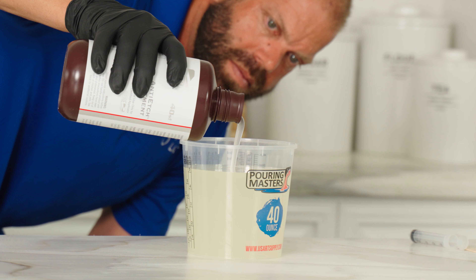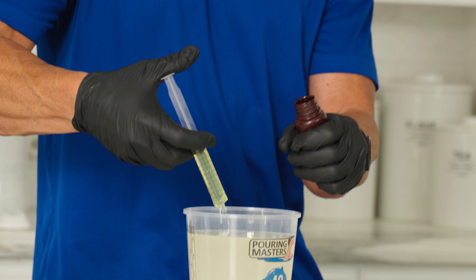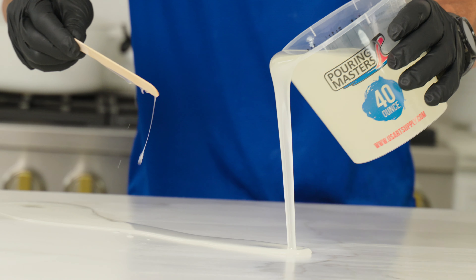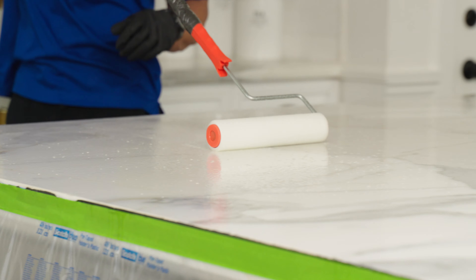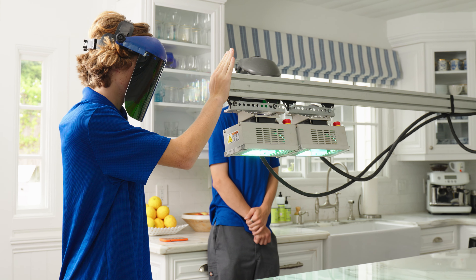We then precisely measure the amount needed and roll out the coating over the entire countertop. We let that level for about an hour, at which point we use UV lights to cure and harden the countertop.